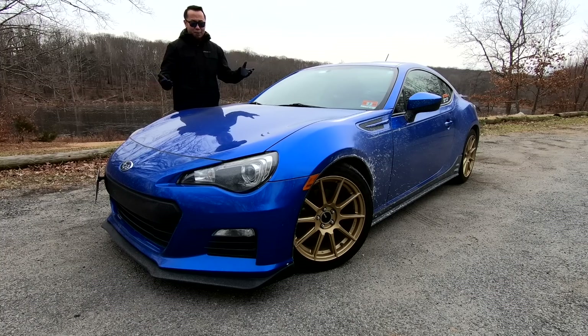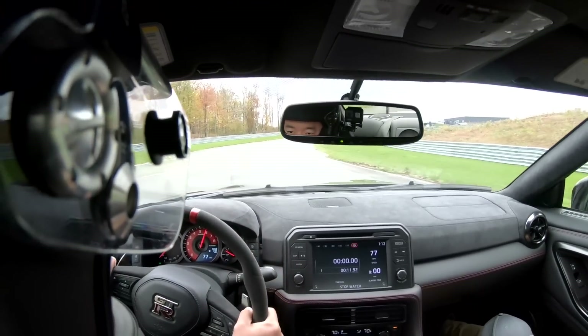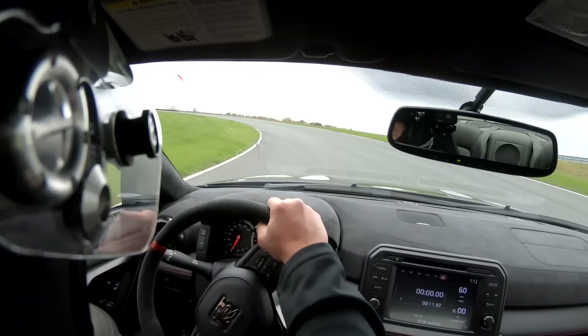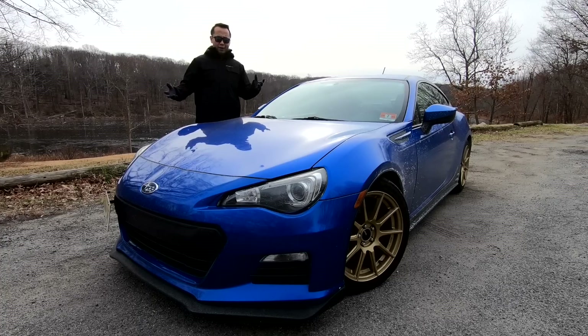So if you think about an all-wheel drive car and how it has so much grip around corners — that's because it's sending torque to more than just one wheel. With a limited slip differential, think about it like that: it's sending torque to both wheels in the back. So we already know the BRZ is a great handling car from the factory — how do you make it even better?